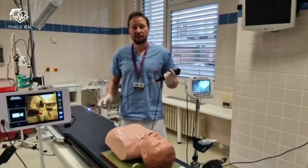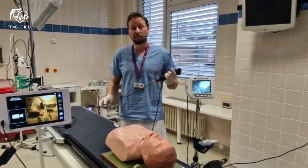Hi guys, I'm Mikhail from Prague ICU and today I will show you how to perform fiber optic intubation.